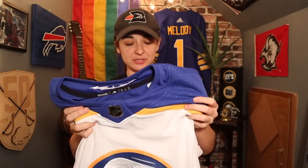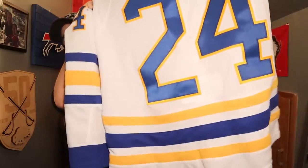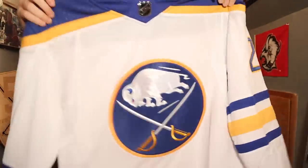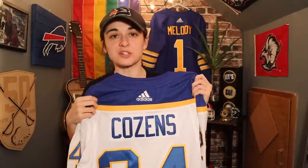Hopefully by now you guys put your predictions in the comments section. So here's the reveal. Dylan Cousins. Number 24. I gotta say, the white is just such an amazing look. I feel like the white jerseys more than those Royal Blues kind of have more of that old 70s feel. But this is just such a clean look. And when I decided I had to go white, I decided it had to be Dylan Cousins. There's a lot to love about Dylan Cousins, A.K.A. the workhorse from Whitehorse, as they like to call him.